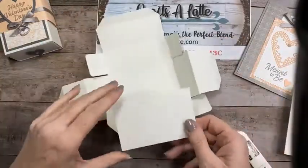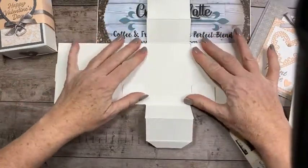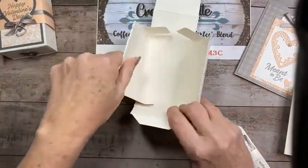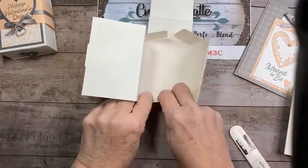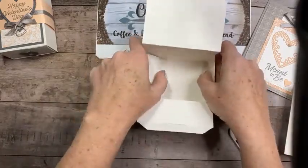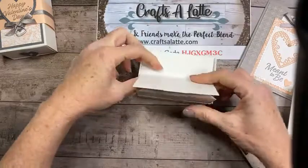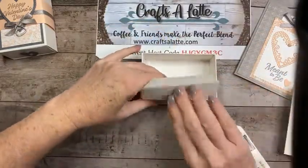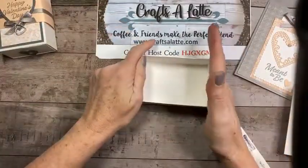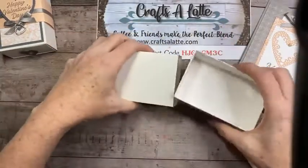We're going to fold all four tabs in, then fold the sides over like so and it's going to kind of click. You do both sides at the same time — push this side down, push this side in, and it just clicks. Do you see how fast and easy that was? Then make sure that little crease is on the bottom, and there we have it.